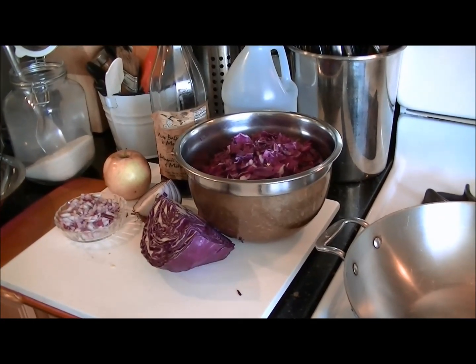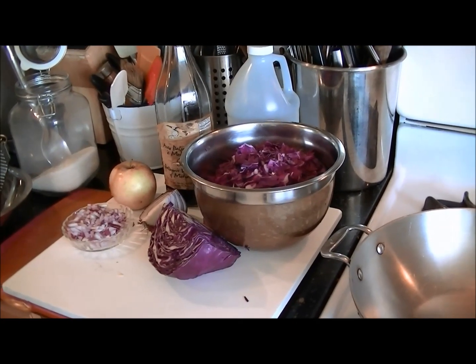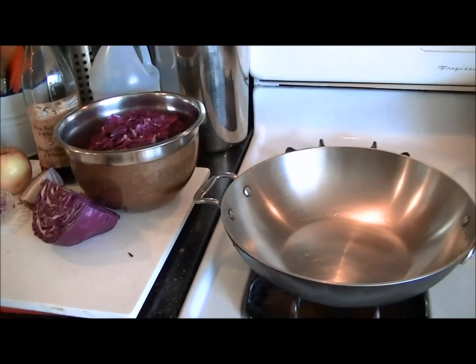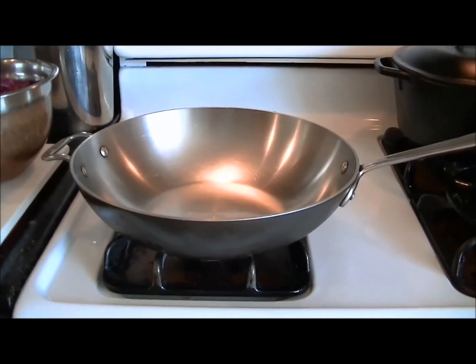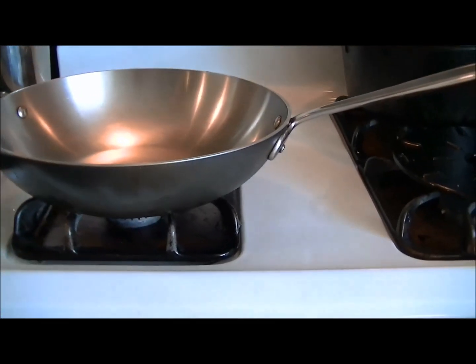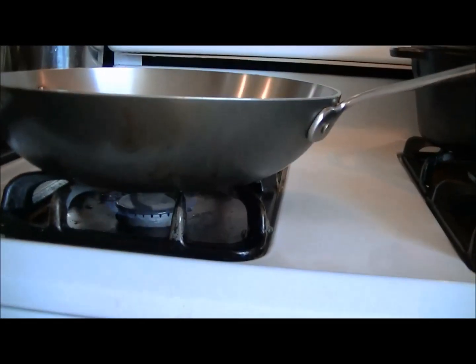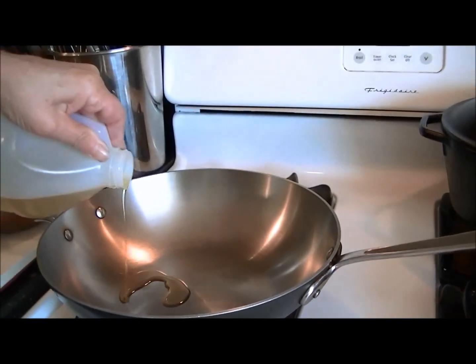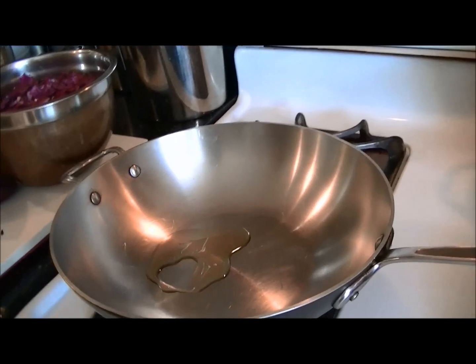So this is a great side dish to any kind of meal and it's quick and easy to make. I'm heating a pan — I chose to use a wok but you can use a regular skillet — and to that pan I'm going to add about a tablespoon of olive oil. A good quality olive oil; I'm using Nouveau right now.